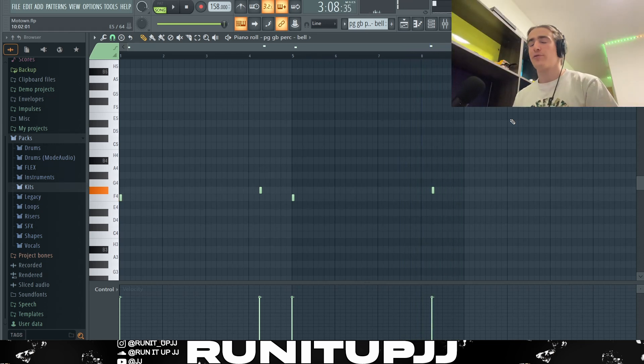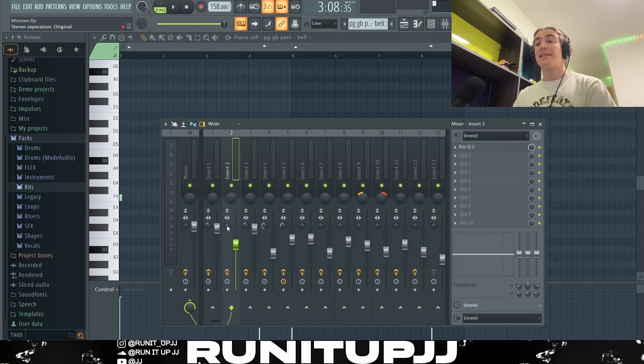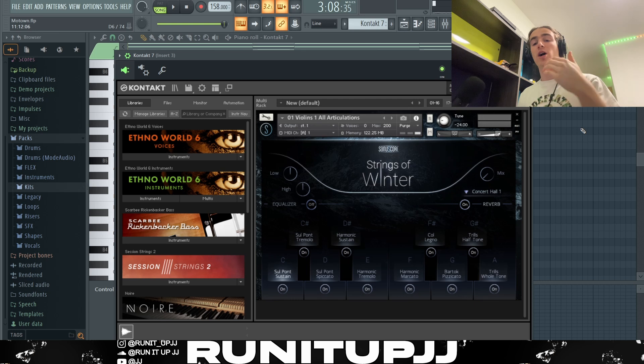And there we have it. For the bell, I've got a basic EQ cutting off a few of the high frequencies and a lot of the low frequencies. I didn't stereo separate the bell at all because I want it to be right in your face.